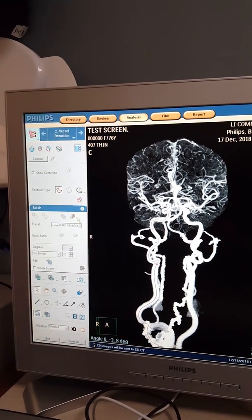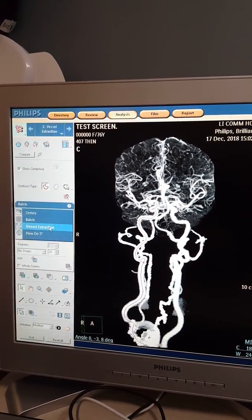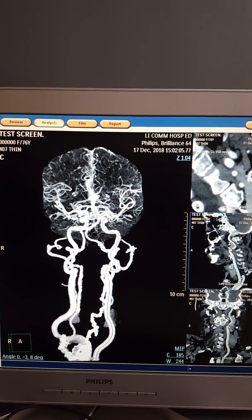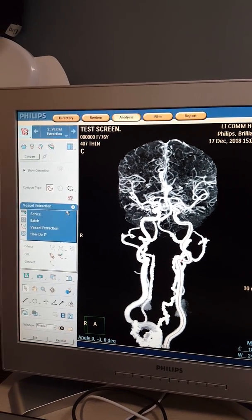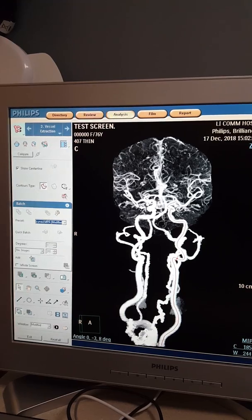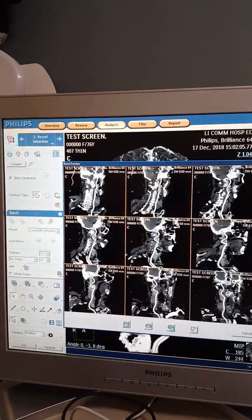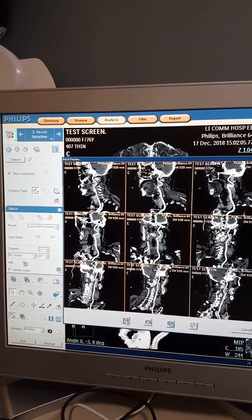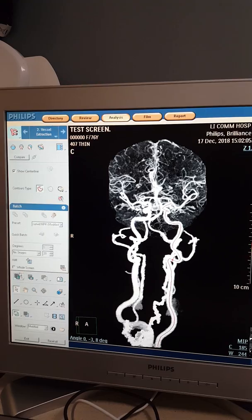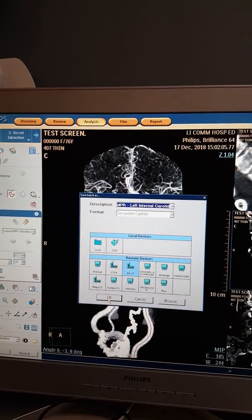From here it's repetitive — you don't have to hit the undo button anymore, you're just doing the same thing over and over. Go to the general sign, vessel extraction — that brings up our next vessel, LIC. The box over here is still selected in blue. Go to the general sign, batch, click the preset — curved MPR, 20 images. Save it. Note: if you don't see the vessel name in the save dialog, it means you did not select one of those two boxes on the right side.